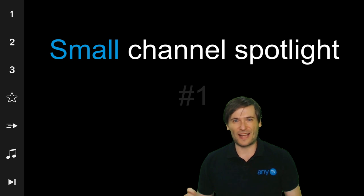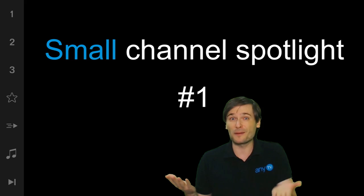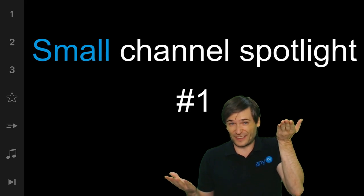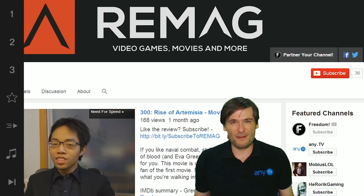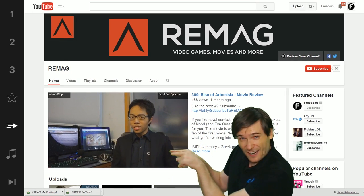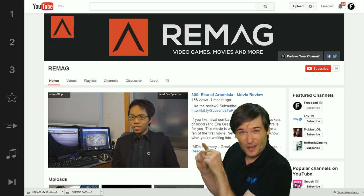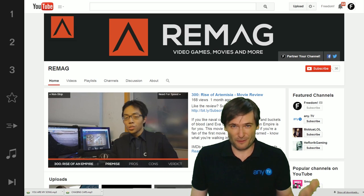Small channel spotlight number one, because you asked us to feature small channels to help them grow to be bigger channels. Meet Remag, with only 36 subscribers. Help him get more by clicking that play now button right there anytime during this video to take you to his channel in a new window so you can subscribe and come back to this review.